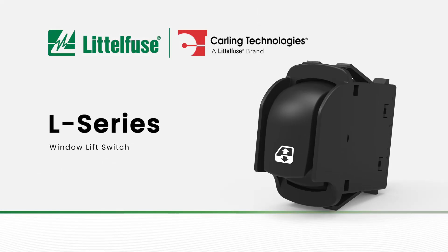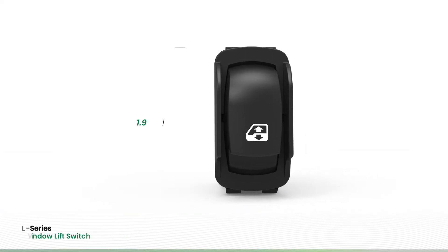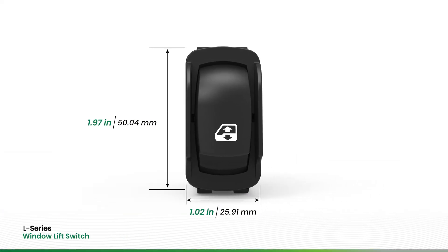The L-Series window lift switch from Carling Technologies, a Littlefuse brand, is one of several available design options in the popular L-Series snap-in switch portfolio.